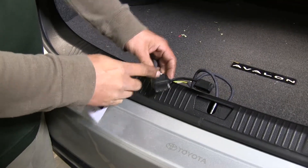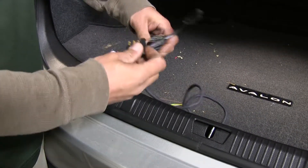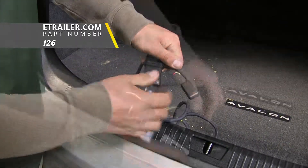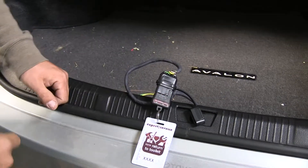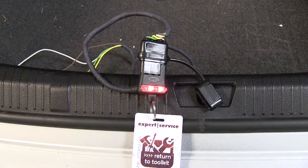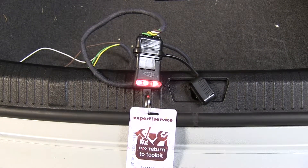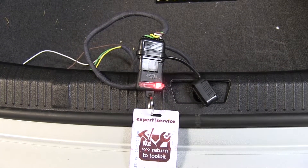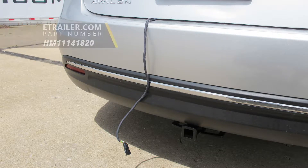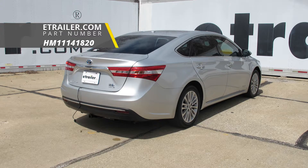The last thing to do is test the wiring to make sure all circuits are working properly. Plug in a four pole tester — if you need one you can pick it up at etrailer.com using part number i26. Run through all the lights to verify: turning on the headlights, left turn signal, right turn signal, and brakes — all working. Now all that's left is to hook up to a trailer and hit the road. That wraps up the look at the Hopkins plug-in simple vehicle wiring harness with four pole flat trailer connector, part number HM11141820, on the 2013 Toyota Avalon.